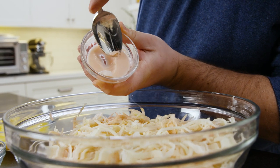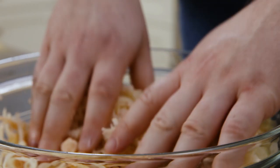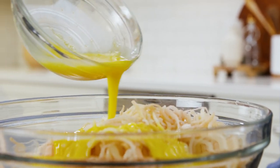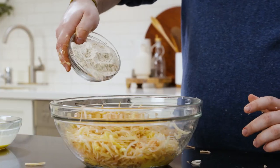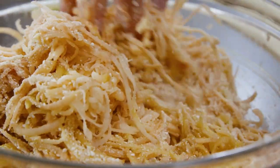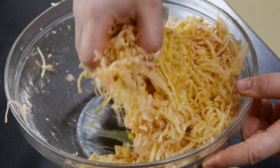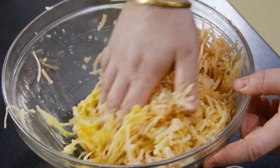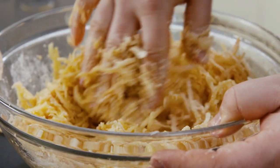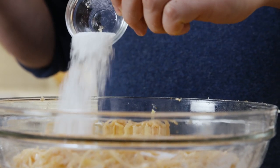First, we're going to add our potato starch to get everything nicely coated. Then we're going to alternate with half the egg and about half the matzo meal, then a little bit more egg, a little bit more matzo meal, until you have a texture where you can form a patty — not too wet, still a little dry, a little stringy and potatoey, but can form a nice patty. Then we add some salt, and we're ready for frying!